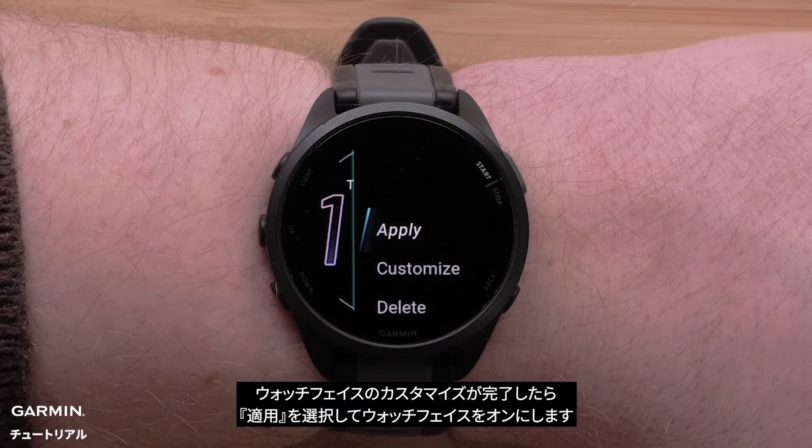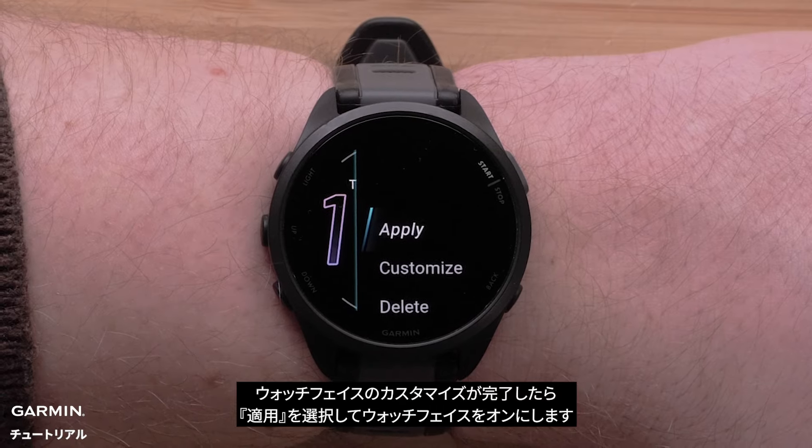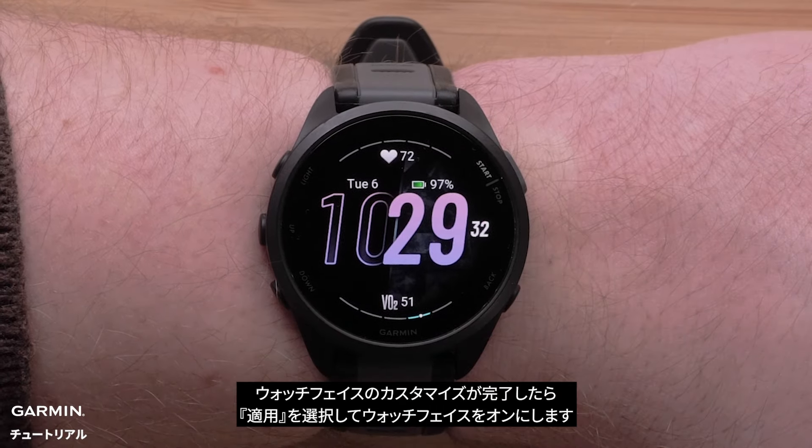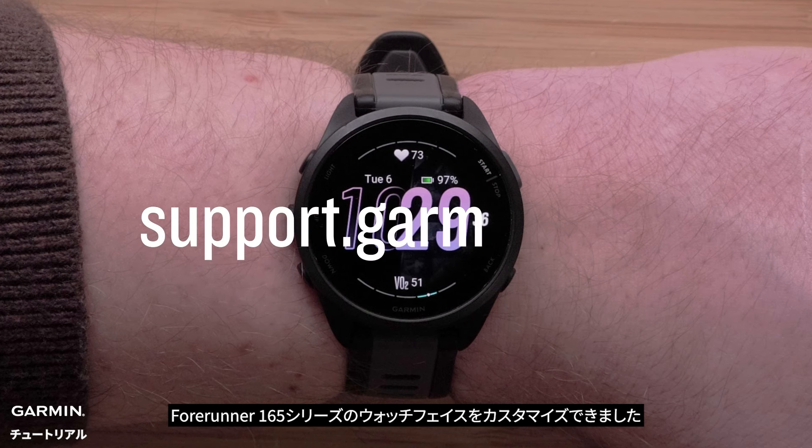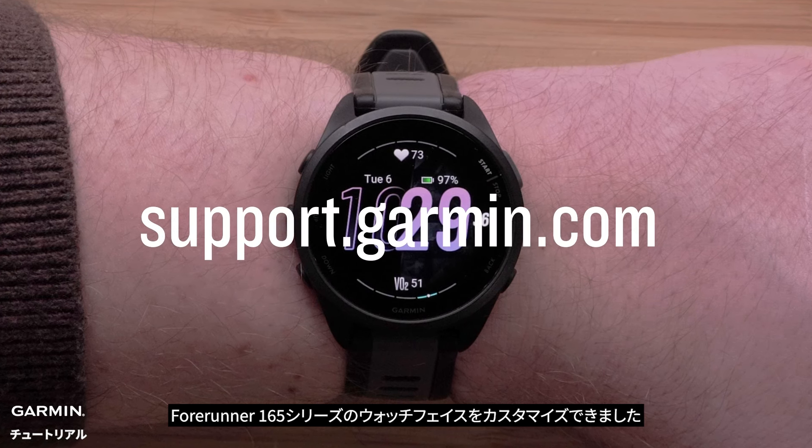Once done customizing the watch face, select apply to enable the watch face. And that's it. You can now customize the watch face on your Forerunner 165 Series smartwatch.